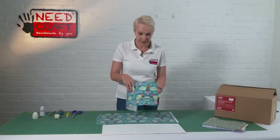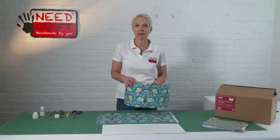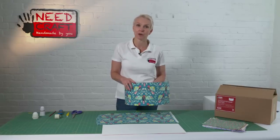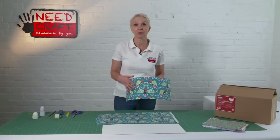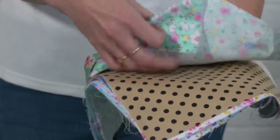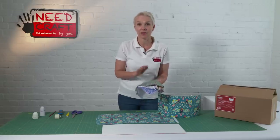Just to turn it round so you can see the inside. The best thing about this kit is that you can use your own choice of fabric — that might be a particular pattern, design, or colourway that you want to match into the interior of your home. These are just some fabrics we've got here to give you an idea of the kinds of patterns, tones, and shades you can use.